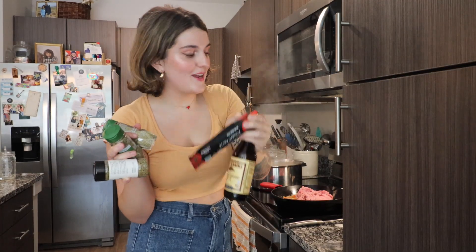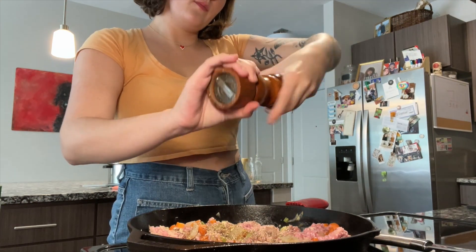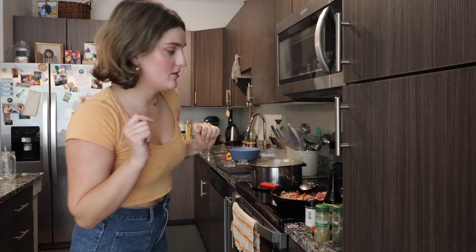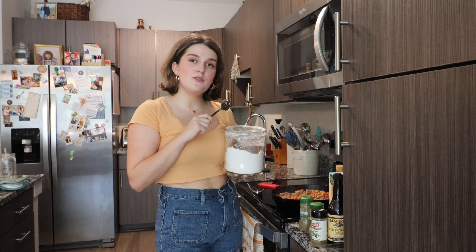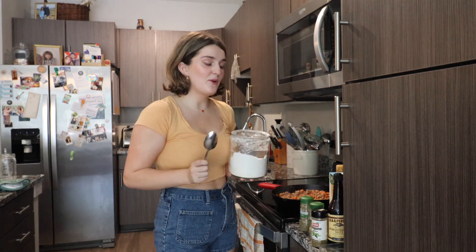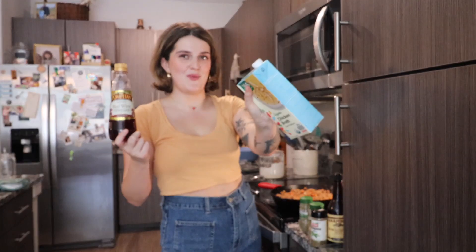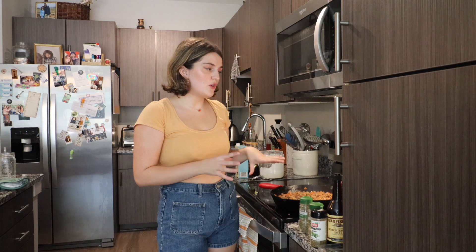Now I'm going to add my herbs, some Worcestershire sauce, some tomato paste, and some more salt and pepper. Now that my meat is cooked down, I'm going to add about two tablespoons of flour to help absorb the liquid, and then we're going to add more liquid to create a really luscious sauce. I'm going to add about two tablespoons of red wine vinegar and about a half cup of chicken broth. I've turned it down to medium-low heat and we're just going to let it simmer for about five to ten minutes.